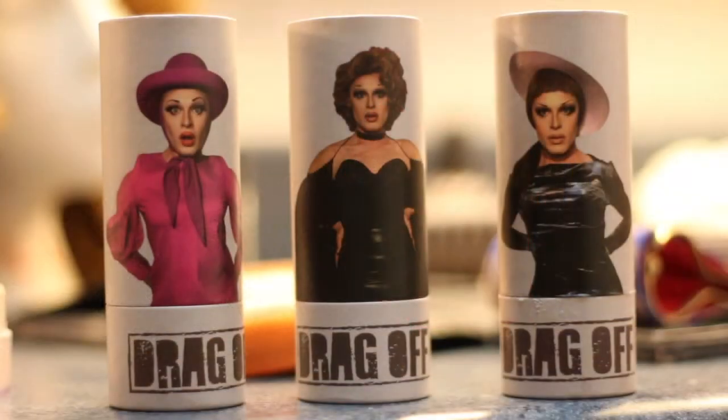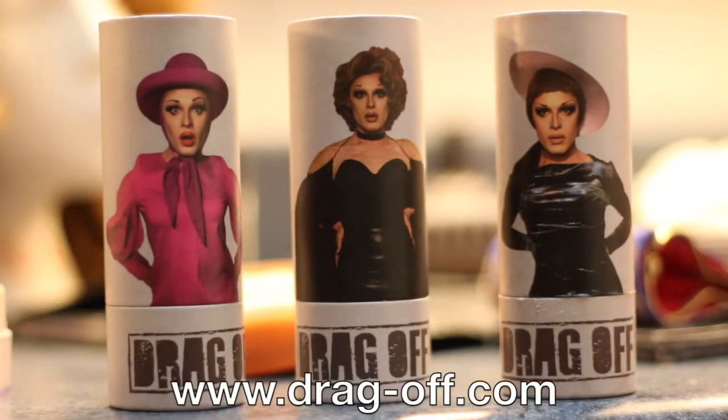Works like magic. Wipe away your mug today and get yours at drag-off.com.